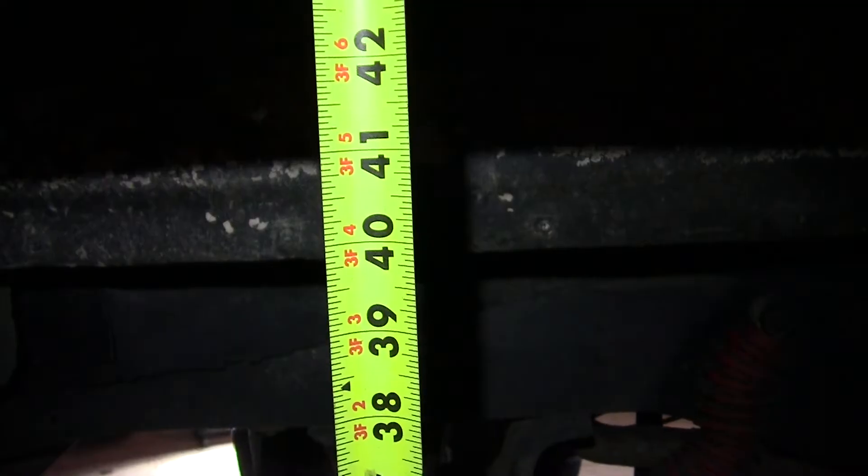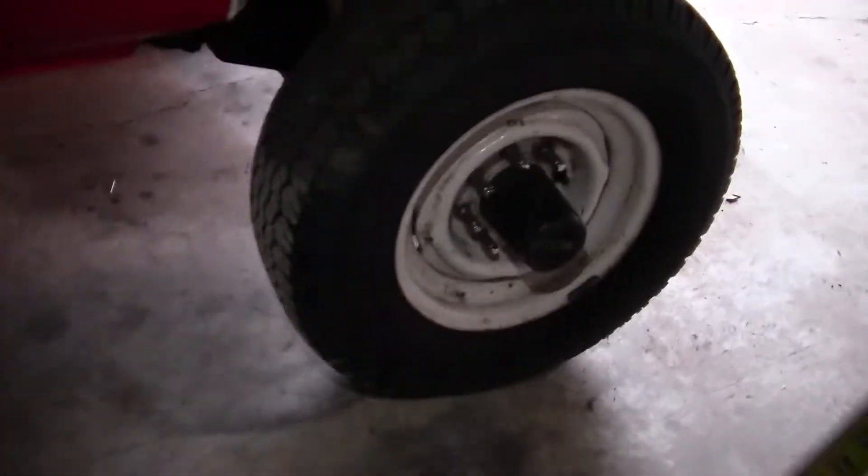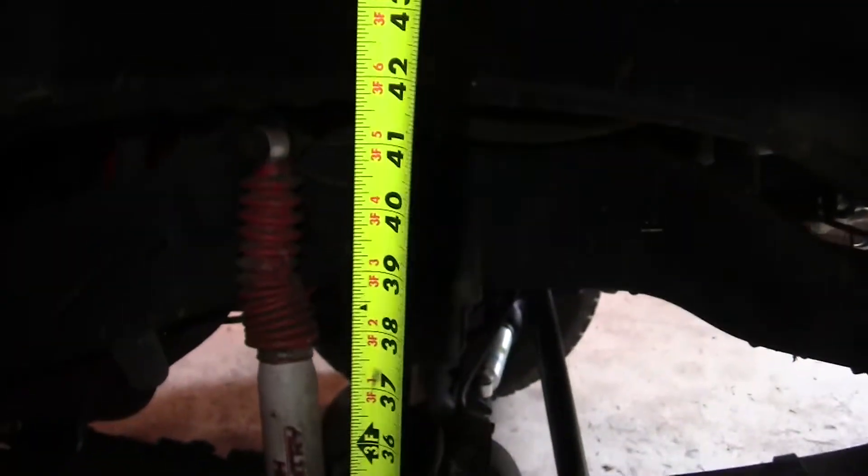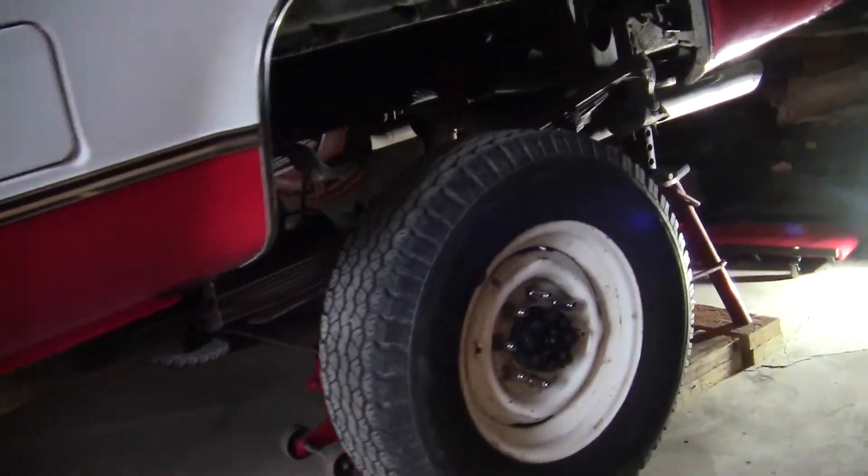The passenger side rear measurement is 43 and an eighth inches. And the passenger side front is 44 and seven eighths inches. Alright guys, we got the truck jacked up.